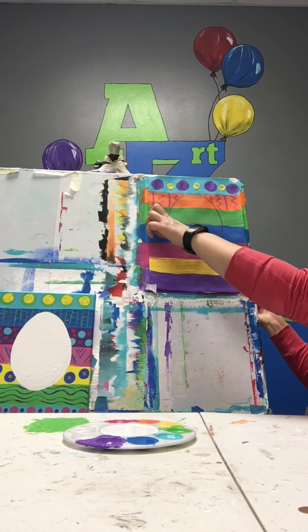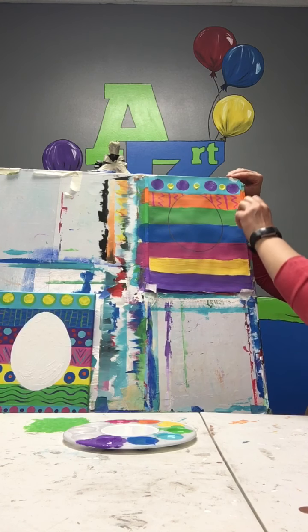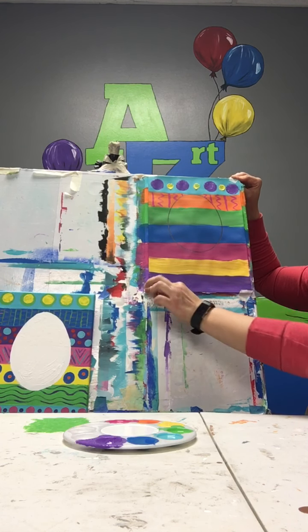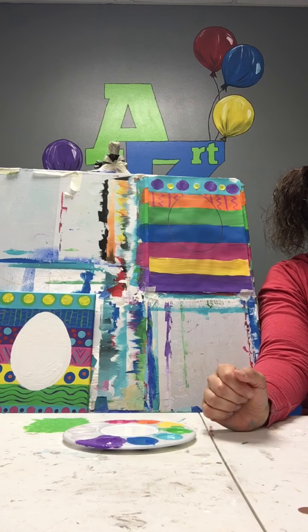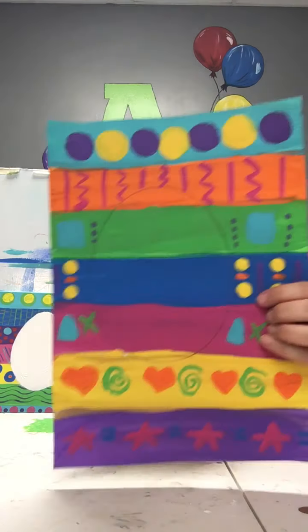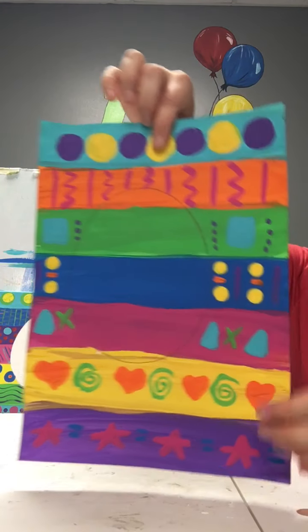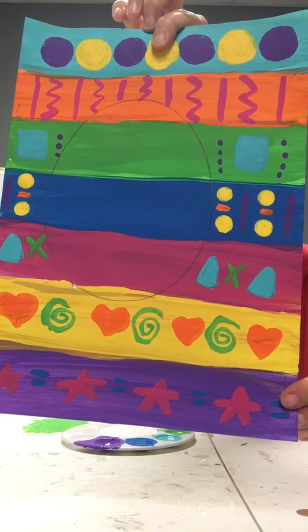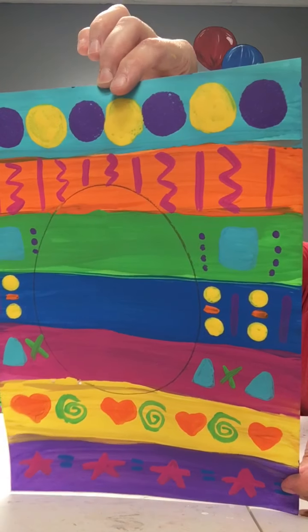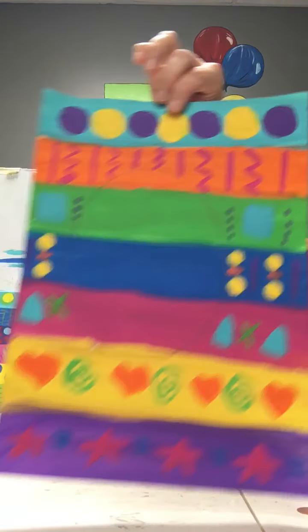Now I have several more lines to fill in with different kinds of patterns and different colors — anything that you choose. I actually already have this step done and I'm going to show you. Right here you can kind of see where my egg is drawn, and you see all the different patterns that I chose to do. Now that these patterns have all dried, I can go back and make them even more interesting.